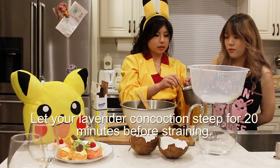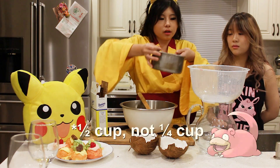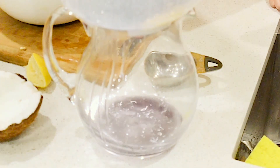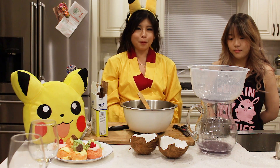Now we're going to strain it — we need about a quarter of this amount. There's probably like two cups in here, so we need like a quarter of a cup maybe. Now we just let it drip in there. It's nice and purple!